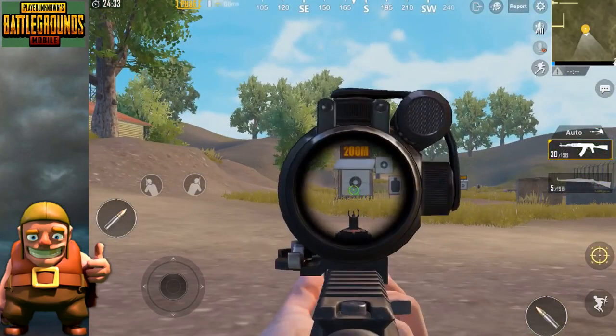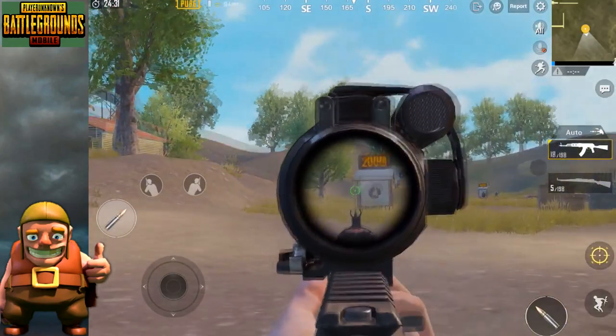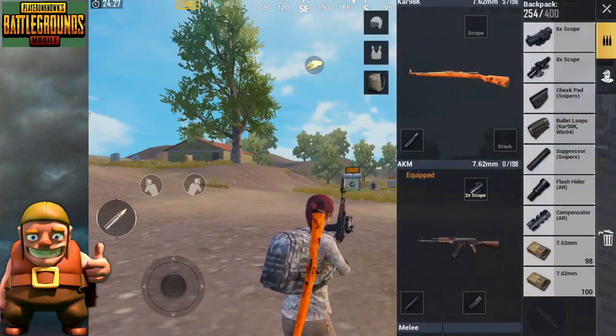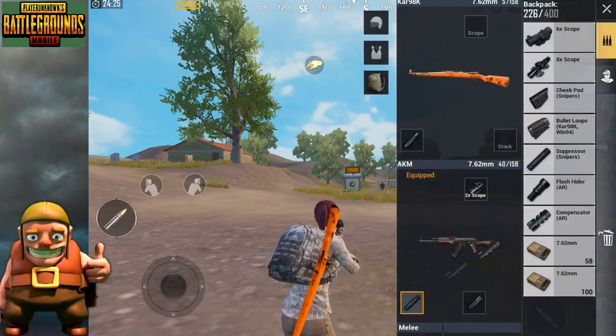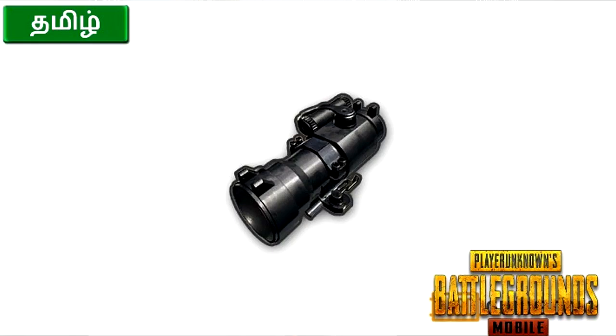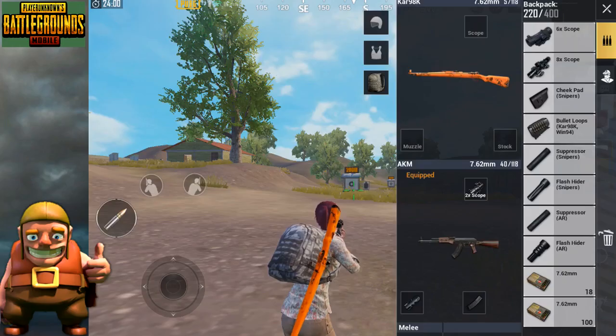You can try the suppressor or flash hider. You can control it at short range using the muzzle attachment. If you use the compensator, you can avoid the suppressor. For the AKM's best scope, my preference is 2X, and most AR guns are used at short range.